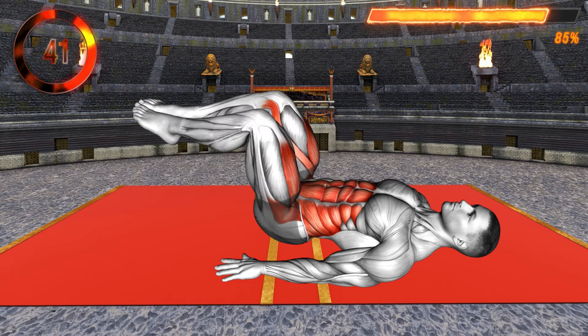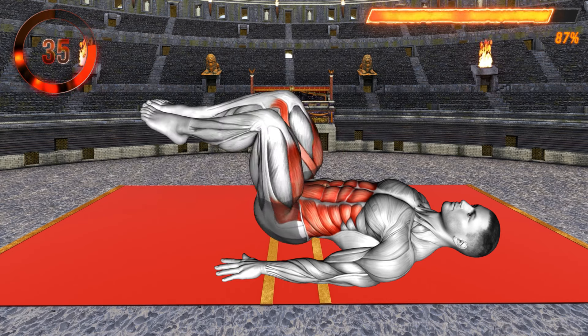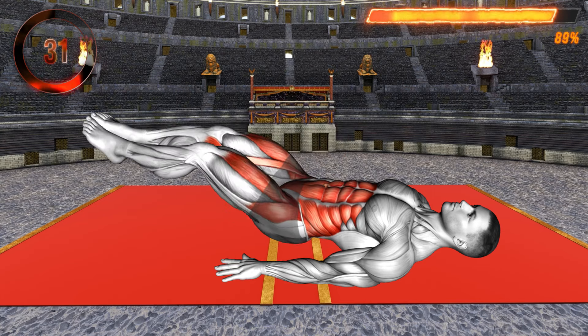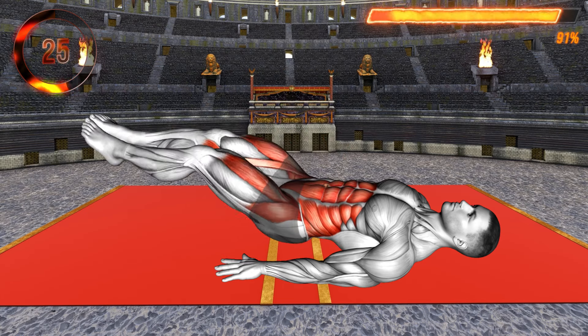For the last exercise, lie on your back with your arms at your side. Bend your knees and lift your feet off the floor. Now lift your pelvis, glutes, and lower back off the floor and bring your knees towards your head. Your core muscles should do the work — you can slightly lift the head off the floor.